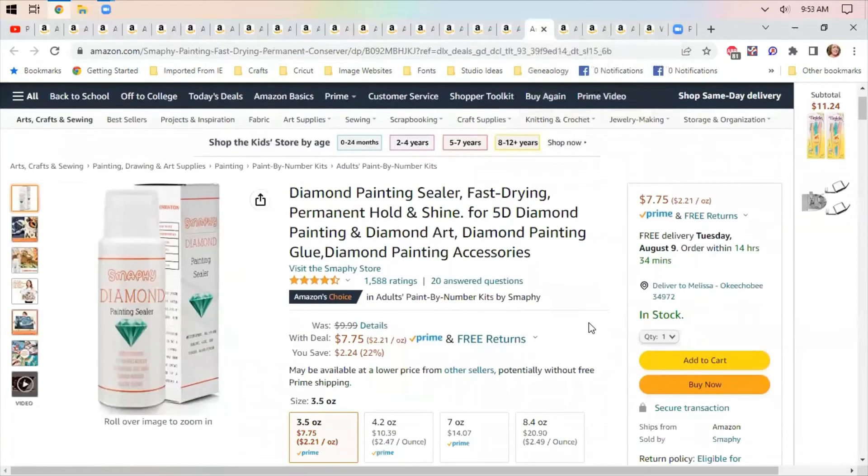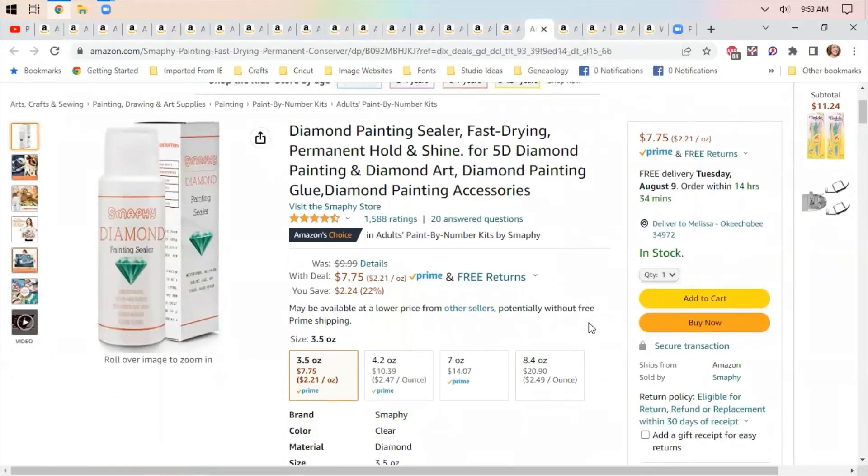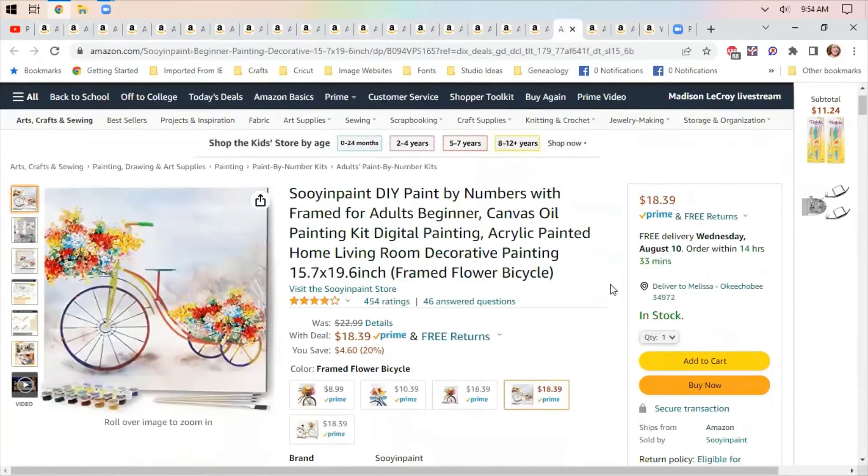Diamond painting sealer — I don't know anything about diamond painting, but this is sealer to seal your paintings so they don't come apart after you do them. It's probably very similar to liquid white glue or the stuff you would use on puzzles. I thought $7.75 sounds like a good deal on that. I don't diamond paint, but you guys can tell me.